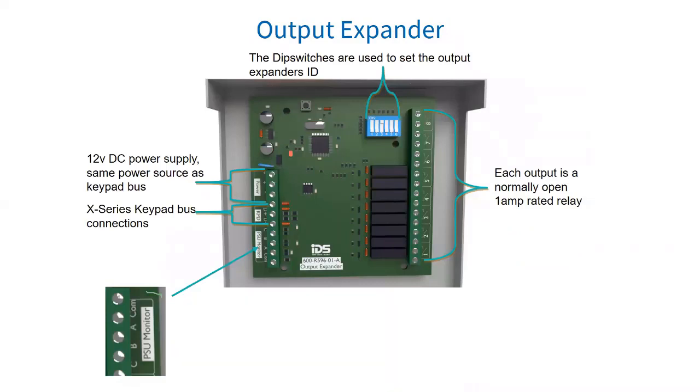Next we have our output expander. The X-Series alarm panel supports two programmable output expander modules. Each output expander has eight programmable normally open relay outputs. The outputs are programmed by addresses and actions from a defined list of programmable output events. Output expander ID 1 corresponds with output addresses 18 to 25, and output expander ID 2 corresponds with output addresses 26 to 33.